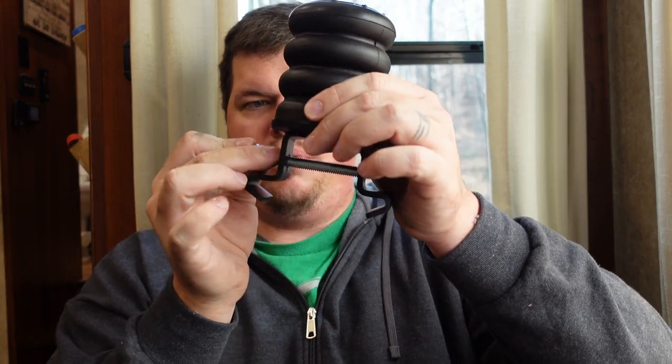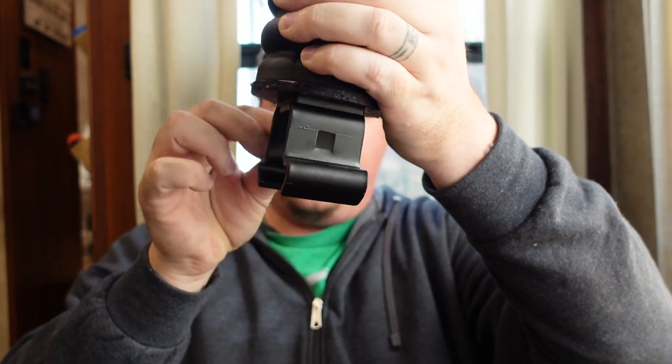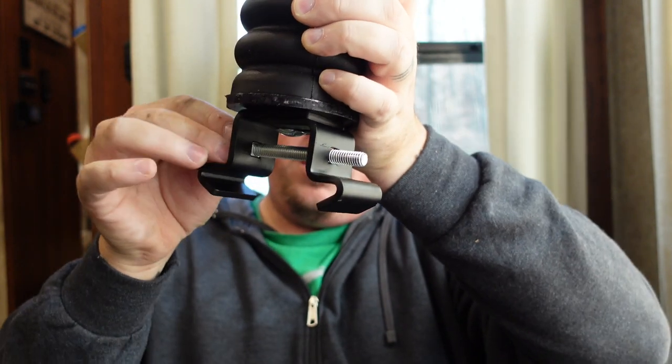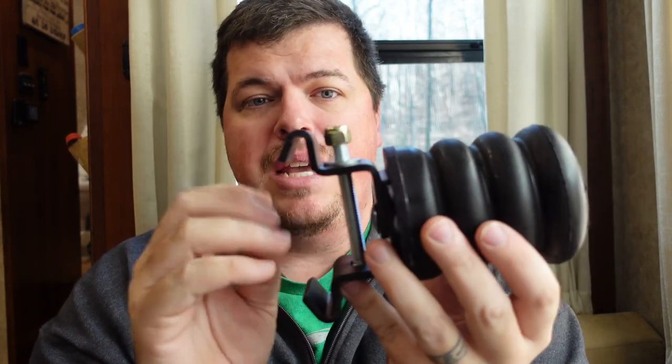Then you want to take the bolt and push it through those two square holes there. Push the bolt through, put on your washer, and then put on your nut. You don't want to tighten any of this down right now because you still have to fit it onto your suspension.